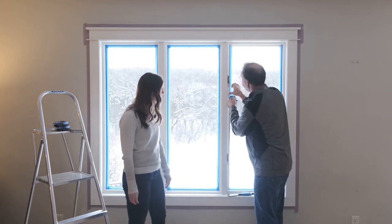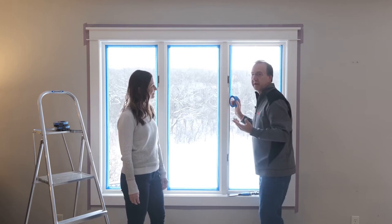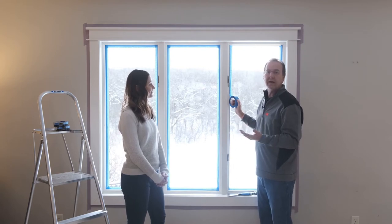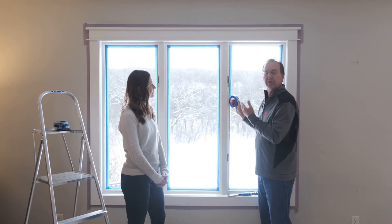So Jeff, why have you decided to use 2090 Scotch Blue Original Painter's Tape? Well, 2090 is a great tape for just about any surface. It's a multi-use tape. It's going to provide long-term removability inside and outside up to 14 days. It's just a great tape for a lot of different surfaces.